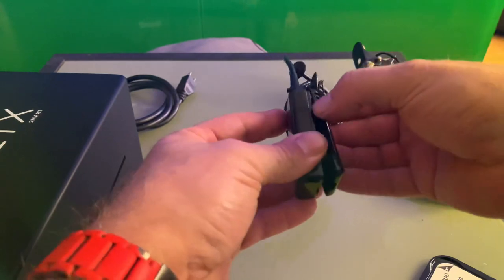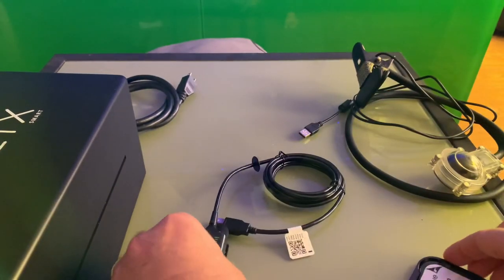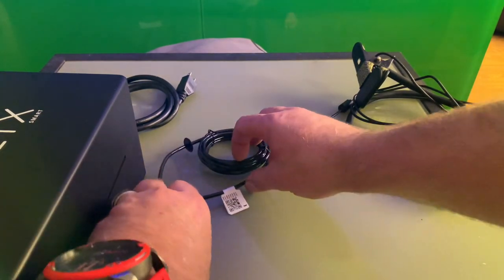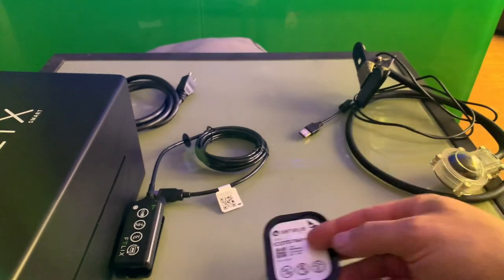It's also got a built-in power meter, so with all your lighting you'll be able to see what kind of power is hitting all your corals. Those cartridges are good for a month - pretty neat.